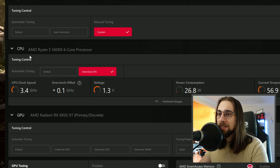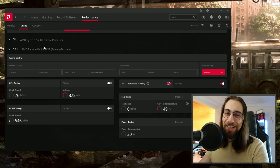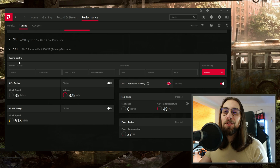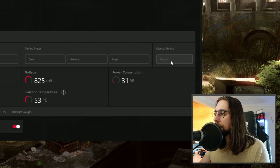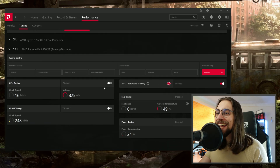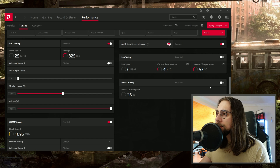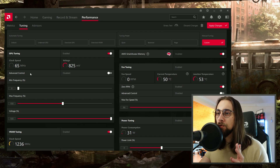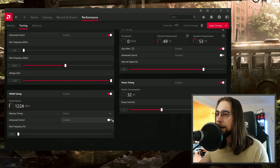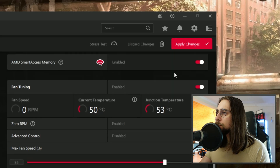For now we'll use the Global Tuning, and we don't want to touch the CPU. On the GPU tuning control, it will be on default. Go and select Manual Tuning — these menus will unlock. Then enable everything: GPU Tuning enable, VRAM Tuning enable, Fan Tuning enable, Power Tuning enable, and also enable the Advanced Controls. For the fans, enabling is actually not needed, but that's fine.